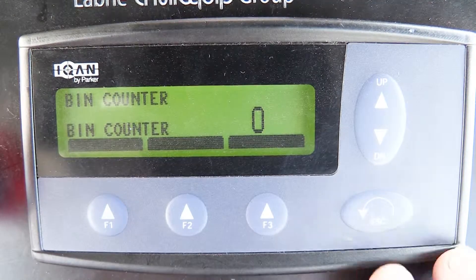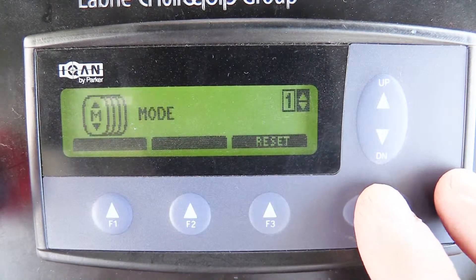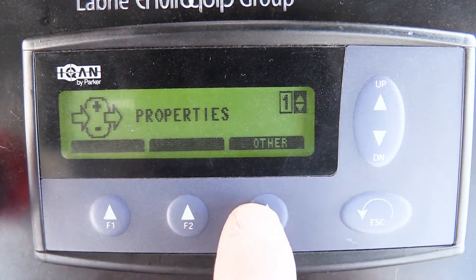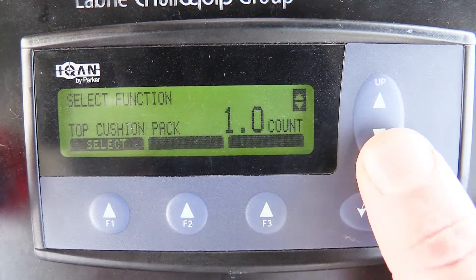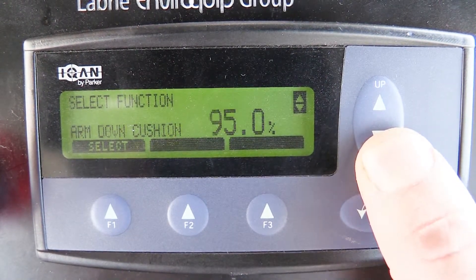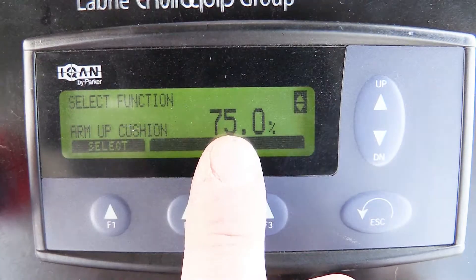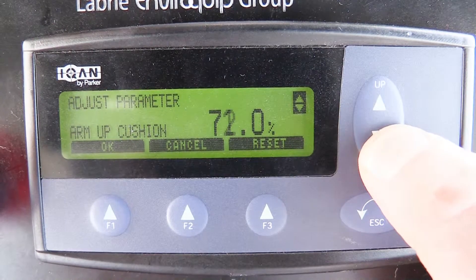To actually adjust the cushions we need to get familiar with the Master Display Module. We need to enter the appropriate menu, so we press escape one time. Use the up and down arrows to locate the properties screen. Once selected, select function parameters, and you can now view four independent cushions, three of which we'll work with today. Note the percentage.